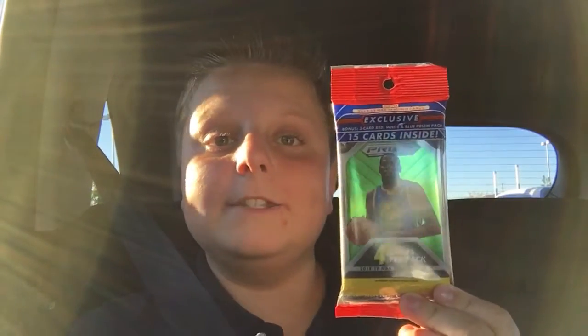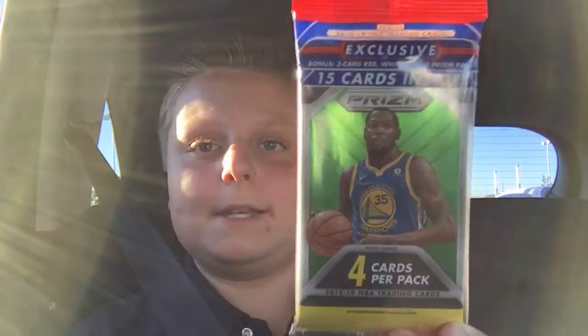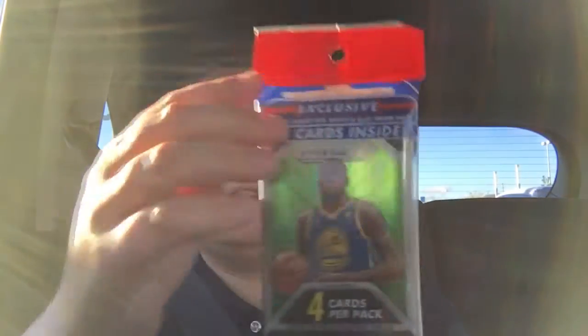Hey guys, this is Christopher's Cool Cards. Today I'm back with another video and today I have a Prism Basketball Hanger Pack. So let's get into this.